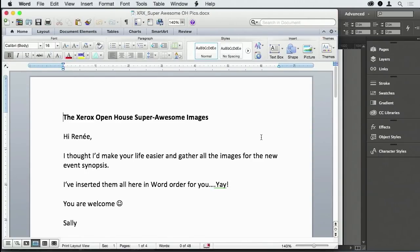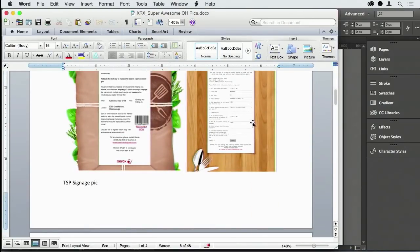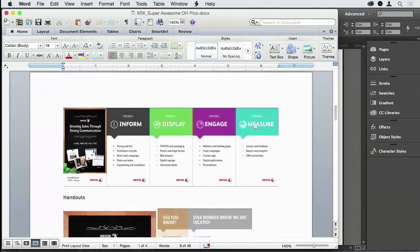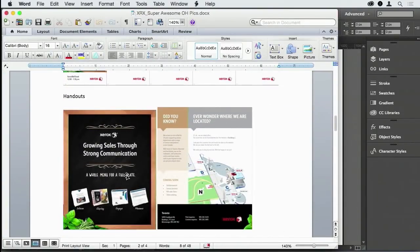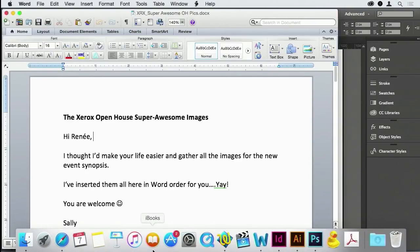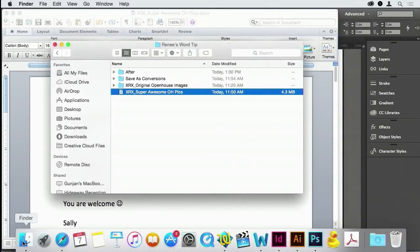So I put in a whole bunch of photos — stuff from our open house — and I wrote to myself: 'This is super awesome, I did you a favor, I put it all in Word.' Just like they tell us. And you go, 'No, please don't ever do that.'